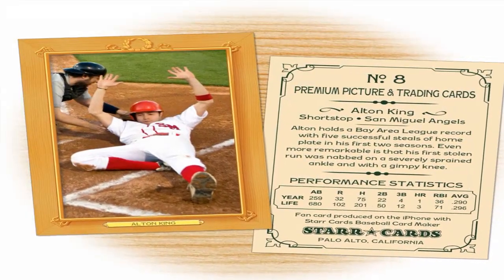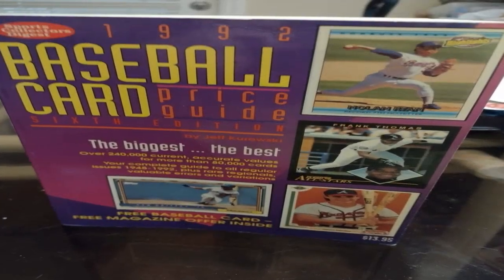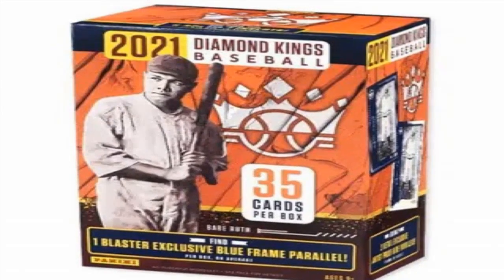While there are no guarantees in life, following these steps diligently and combining multiple authentication methods provides a very strong basis to determine if that prize baseball card is the real McCoy or deserves further inspection from authorities.